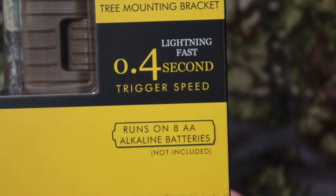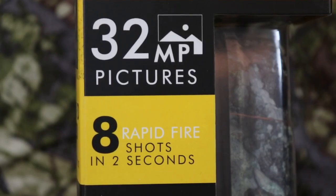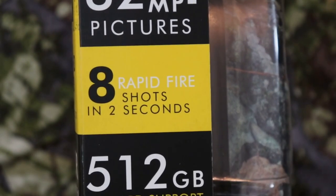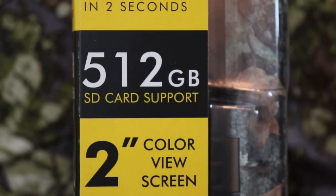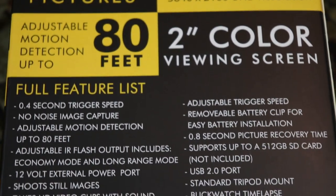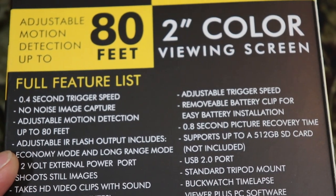This camera runs on eight double-A alkaline batteries, not included. It's capable of 32 megapixels, eight rapid-fire shots in two seconds, 512 gigabyte SD card support, and it has a two-inch view screen. Here are more specs: no-noise image capture and adjustable IR flash output.